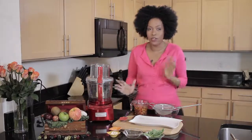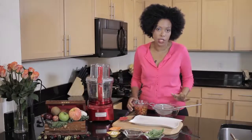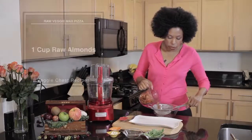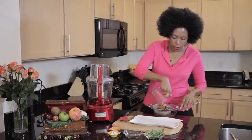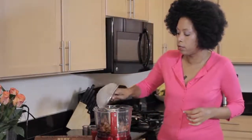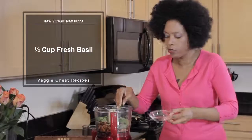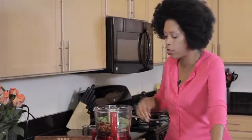We're going to do this in three phases. The first phase is the crust. We are starting with raw almonds that have been soaked for just over two hours, but if you can do it overnight, even better. We're going to drain those and put them right in our food processor. That's about a cup and a half of almonds. Then we're going to add some basil because we're making a savory crust — you can make it savory by adding these types of ingredients.